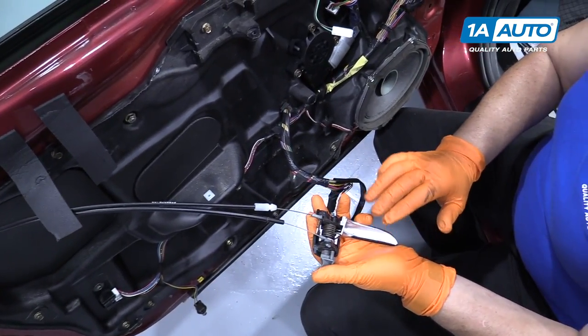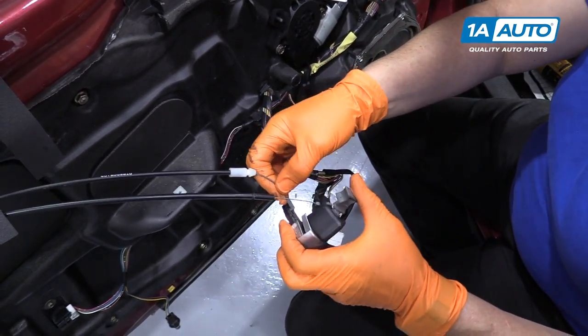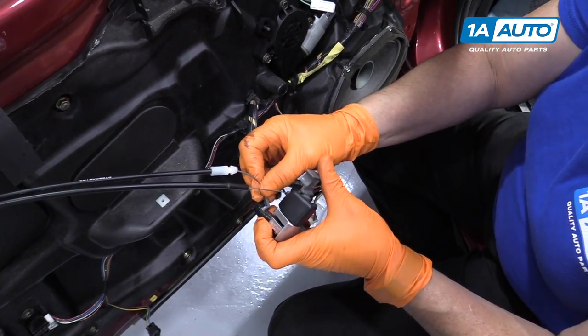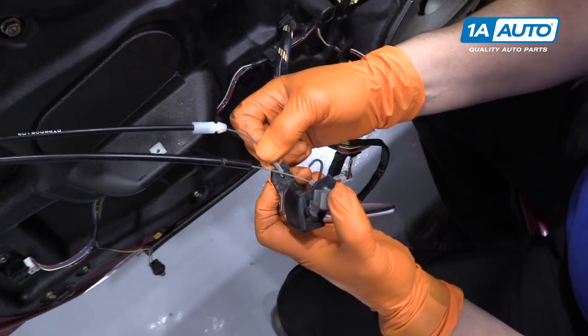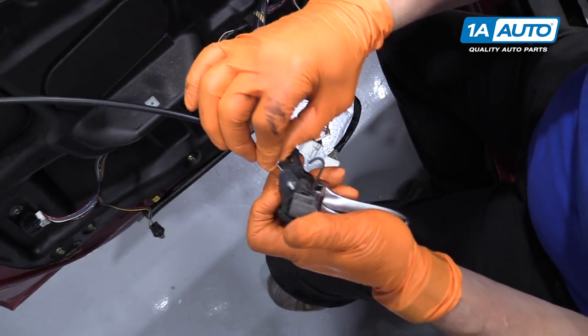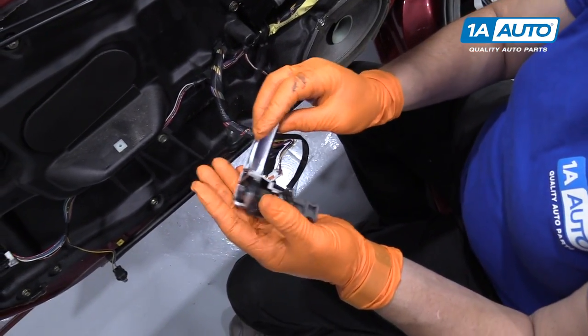At this point, if you needed to replace this handle, you would take the cables out. See how they latch in? They go in like that — in and down — reverse to take it out, same with the top. Now you can replace your inner door handle.